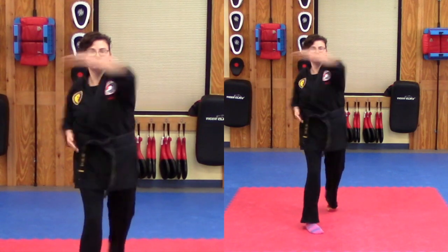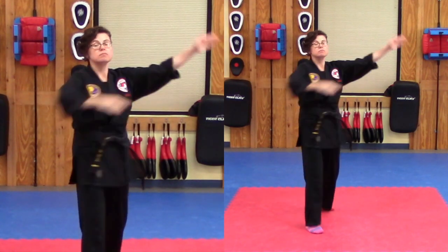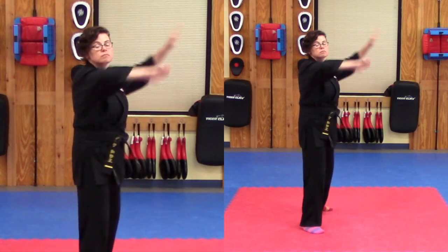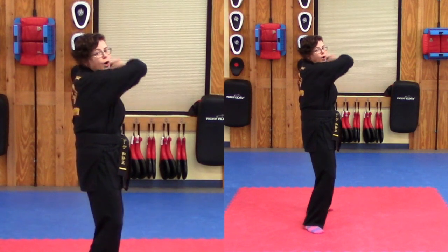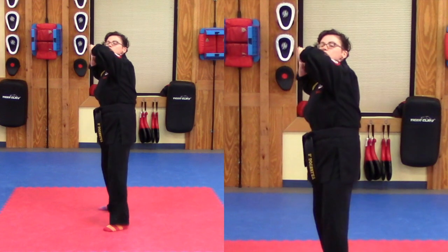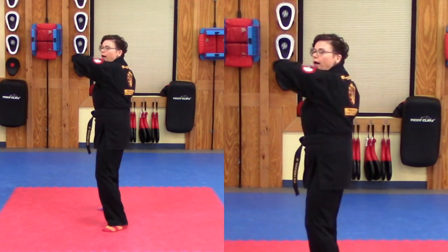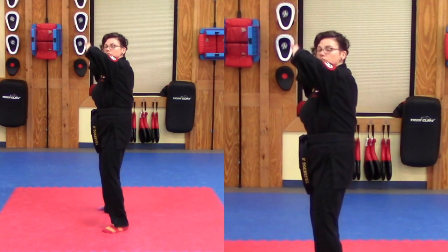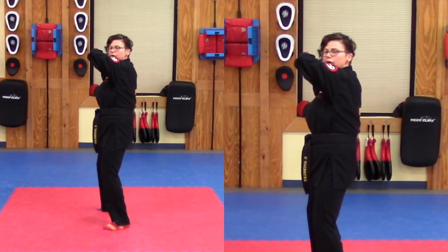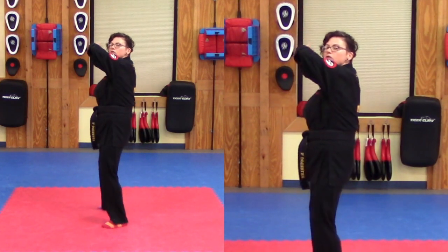Get ready and go. Count one, two, three, four on the left side — returning to your wedge between each count. Good. Let's go ahead and switch sides. Still doing backhand strikes, still on our wedge. Counting one, two, three, four on the right side as well.